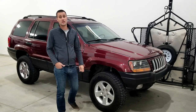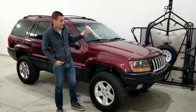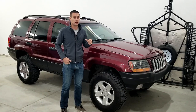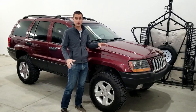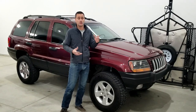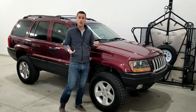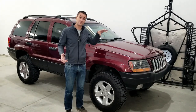I bought this thing from the original owner. The Jeep was not running and it had about 160,000 miles on it. It had an engine issue, an electrical issue, and the original owner had decided it was time to part ways because the cost to fix it was exceeding the value of the vehicle.